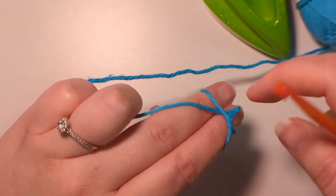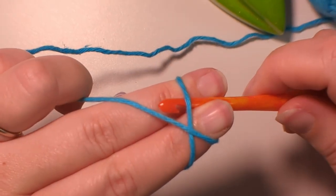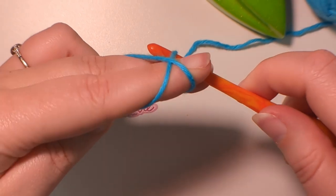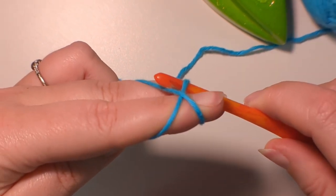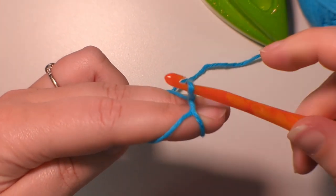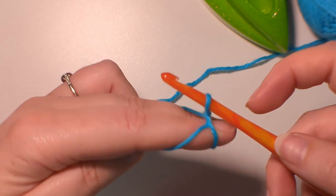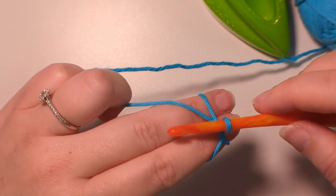So I'll show you that again. Going under — I'll show you that at a different angle. Under, and then pulling this stitch through and twisting upwards, creating a little twist, like so.